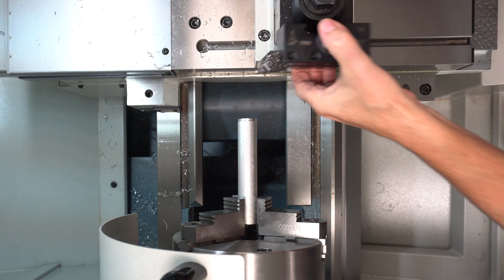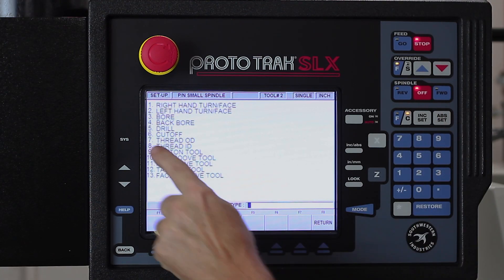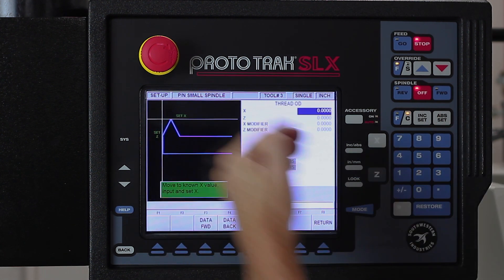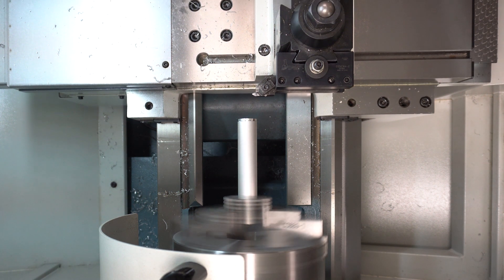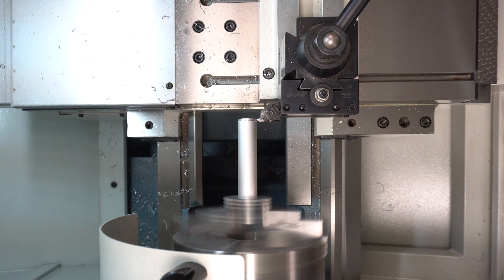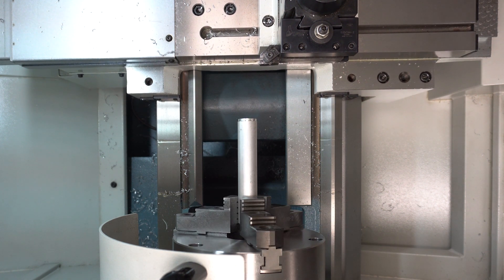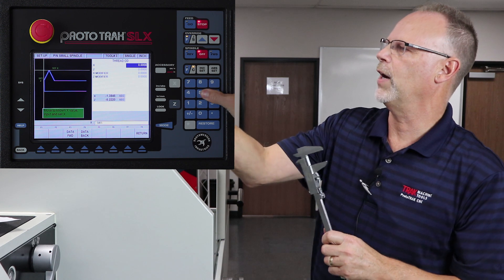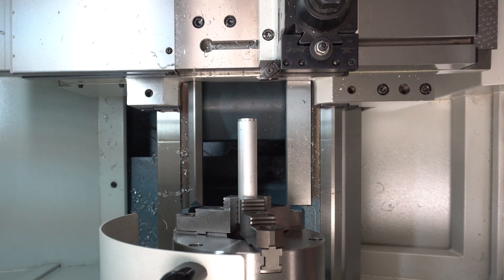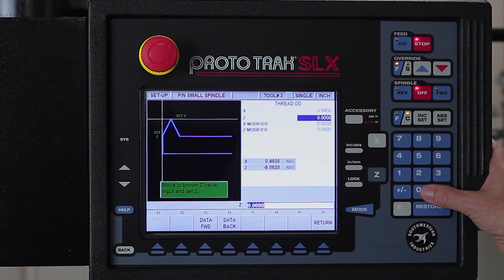My third tool is my OD thread tool. I'll put tool number two back, grab my threading tool. Back to tool setup, tool number three. This time I'm going to use number seven, which is an OD thread. Notice in here that my Z-0 is actually the end of my threading tool, not the point — it'll calculate that automatically. Back to X first. Same process. 945 still. And then use a piece of paper for the Z again. Right there, Z-0.